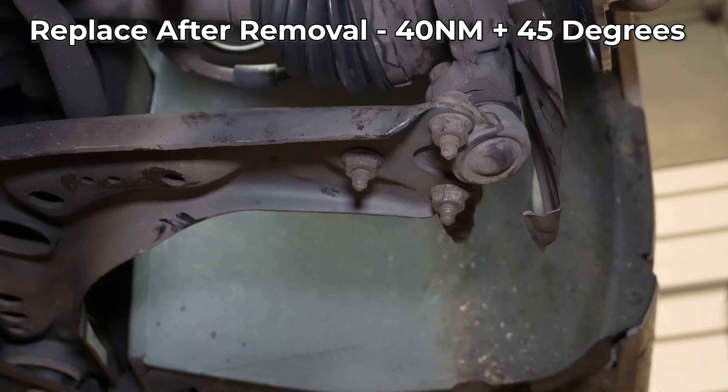Center cap in — bam. Test drive the car, make sure all the bolts are tight. You will need to get an alignment, technically, if you've removed any suspension components. It's not direly urgent, but it could cause camber wear or tire wear issues if you don't. Also, buy a wheel bearing from us at ShopDAP.com.